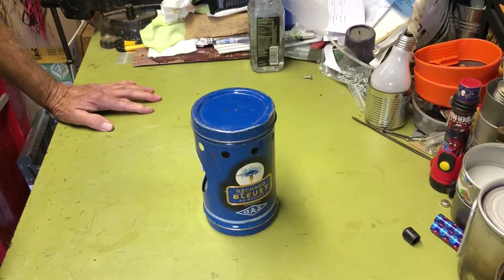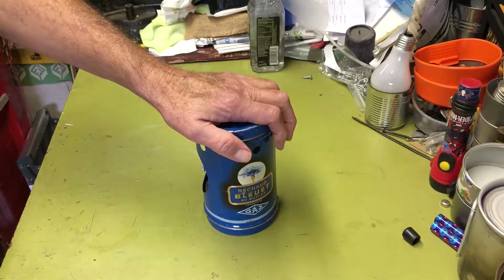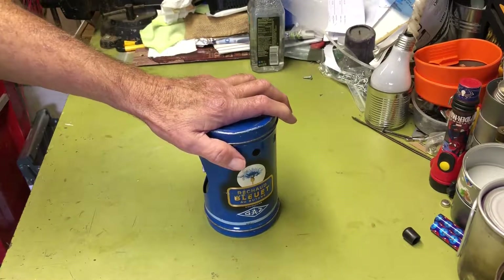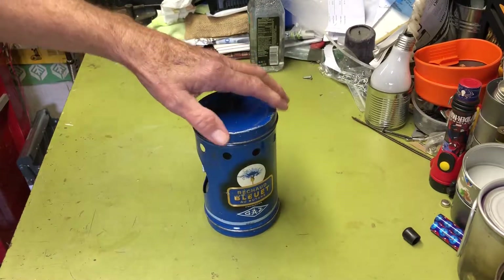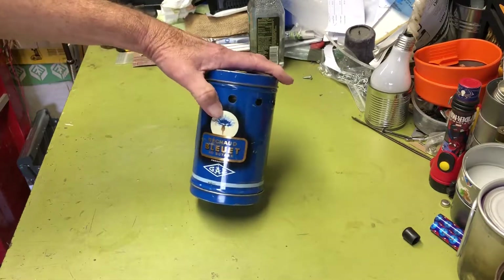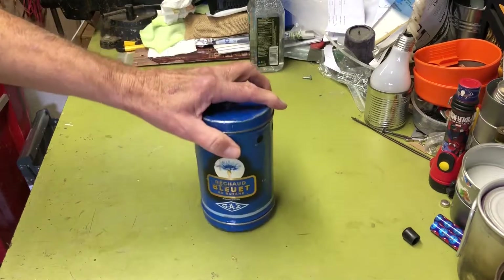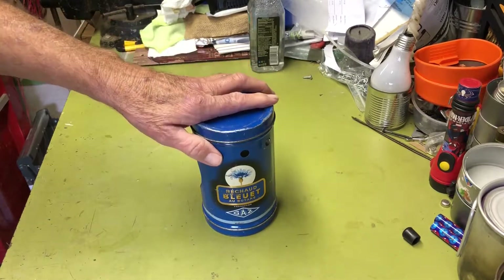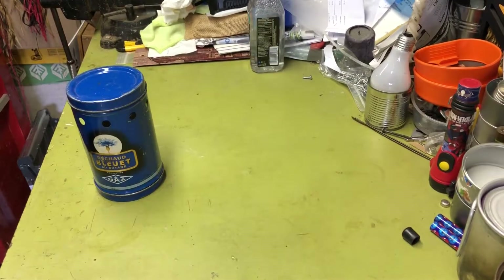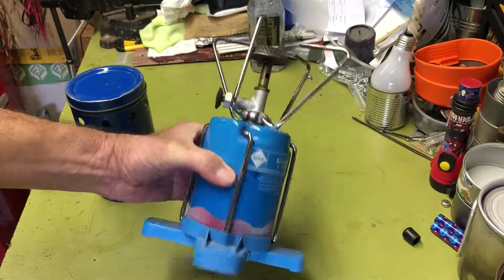Hi all, Planet Side Agent here. Today I thought I'd do a video on my vintage Bluett stove. This is another one of my stove videos — I've got a lot of stoves to go through, probably through the winter. This is the original Bluett propane butane stove, probably came out in the 1950s. This one's probably from that era — 50s, 60s — it's the predecessor of the 200 series one I showed you in my last video.